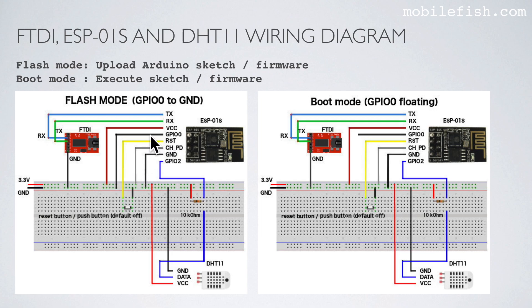The GPIO0 pin is connected to ground. The reset pin is connected to the push button, and the push button connects it to ground. The chip pull-down pin is connected to 3.3 volts. The ground pin is connected to ground. The GPIO2 pin is connected to the data pin of the DHT11 module. The ground pin of the DHT11 is connected to ground and its VCC pin to 3.3 volts. The 10 kilo-ohm resistor is used as a pull-up on the DHT11 data line.